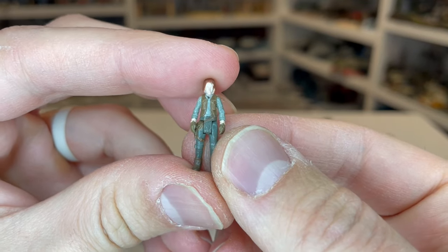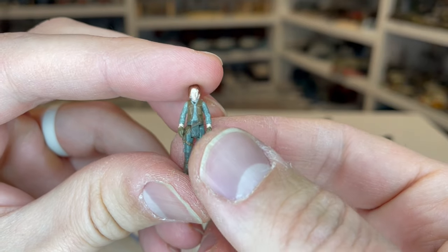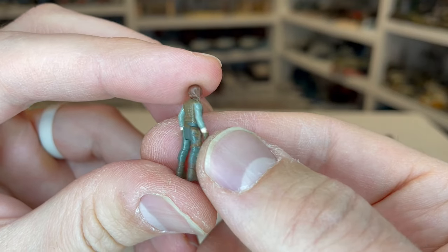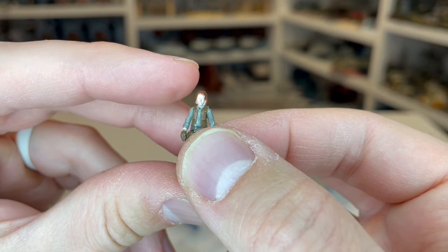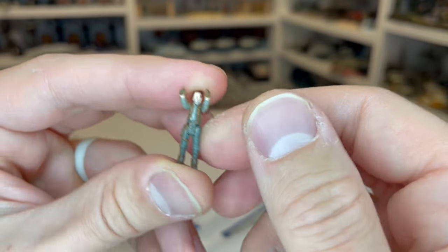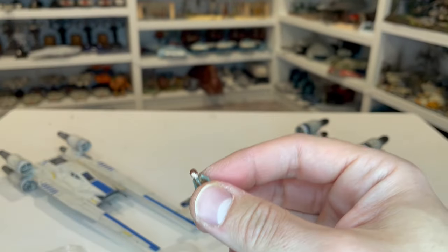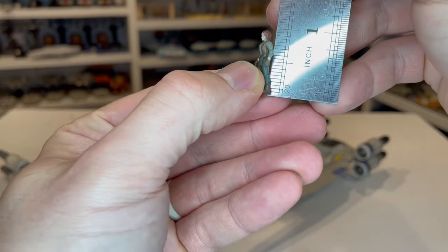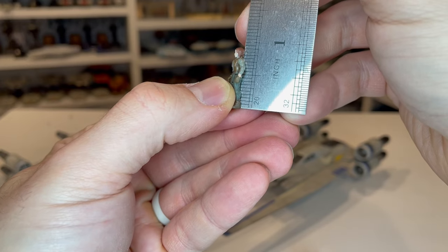Here is Jyn. Great job with the sculpt on this one — lots of different details on the jacket, including the little ribbing there on the back, and her hair looks really nice. There's a little bit of paint on her hair, which isn't really a big deal given how small this figure is. From a size perspective, she's just under an inch — maybe seven-eighths.